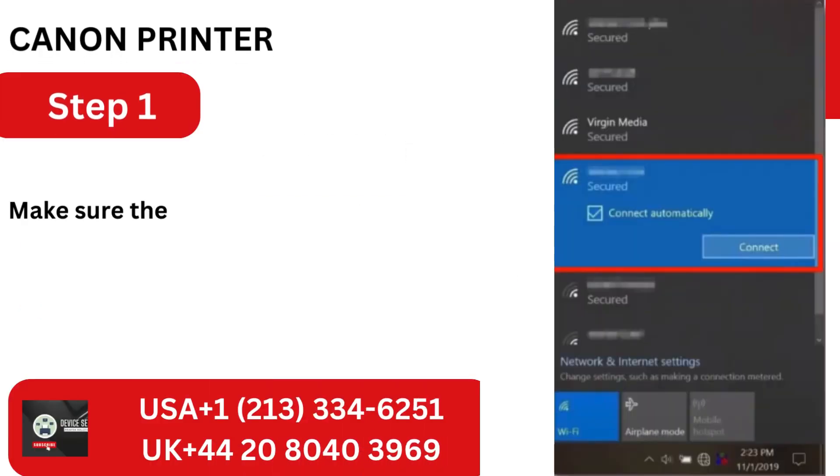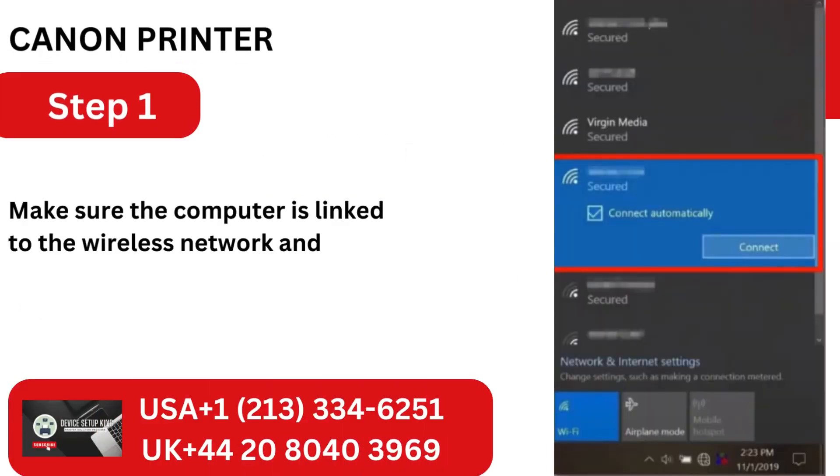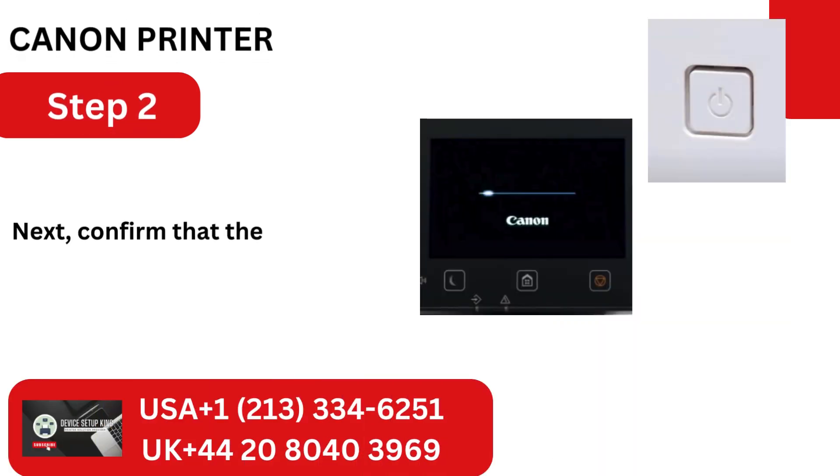Step 1: Make sure the computer is linked to the wireless network and that it is available first. Step 2: Confirm that the printer is turned on.